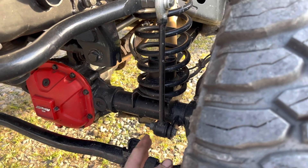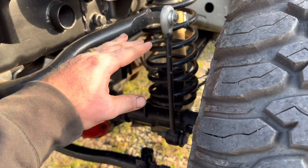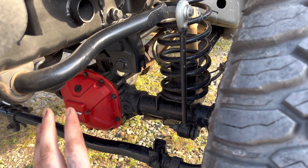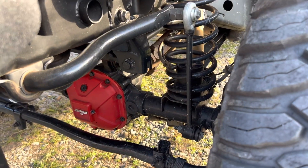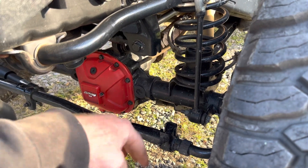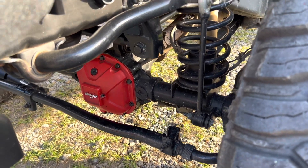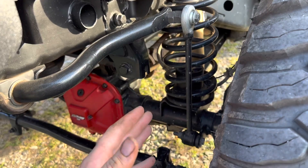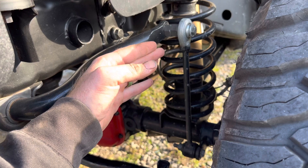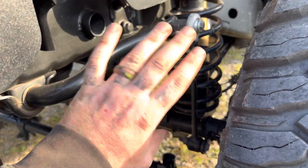Another thing to talk about is sway bars — they're good to have. When you lift a Jeep the sway bar links go down, which causes a rough ride and makes body roll worse. I've seen short sway bar links go off-road, invert, start to bend, and jam into the steering linkage. Make sure when you lift over two inches that your sway bar is either parallel or angled slightly up like mine, so it gives you the droop you need without causing excessive body roll.